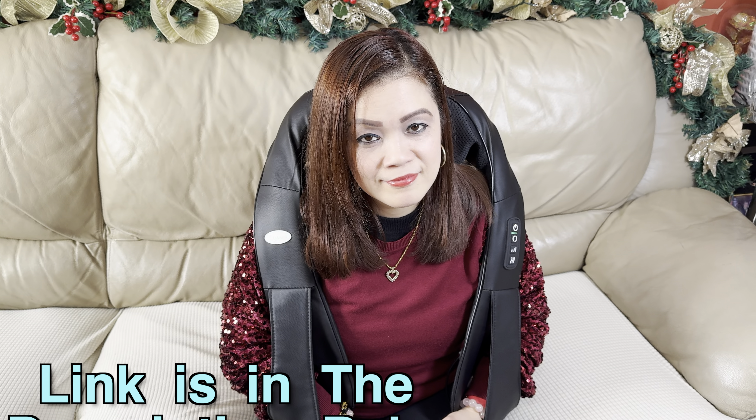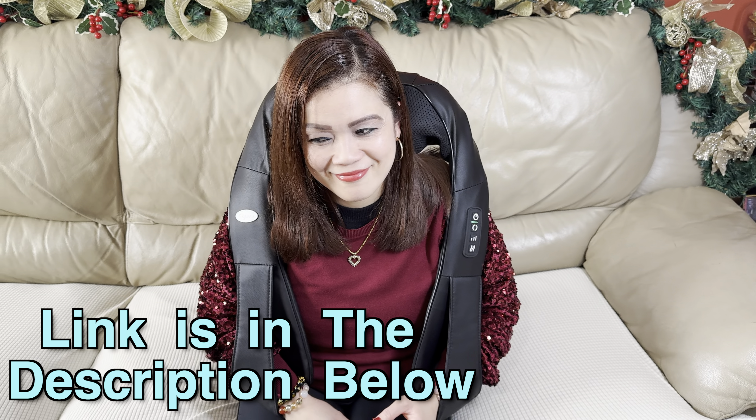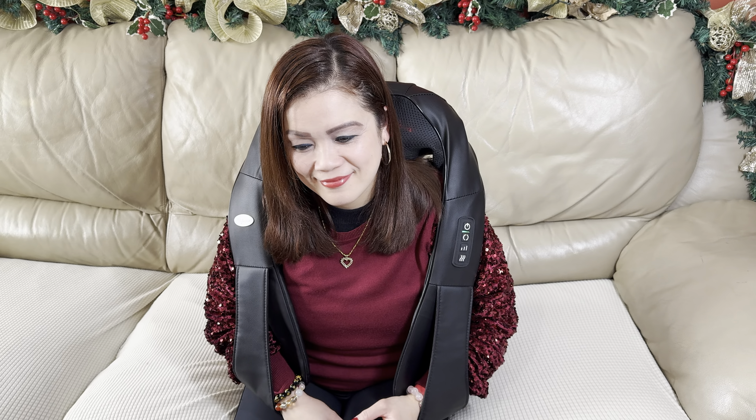Hey there. Since this is going to be a very quick review and I don't want to interrupt it later, if after watching you want to check this massager out, the link and disclaimer is in the description down below. And now please enjoy your video.